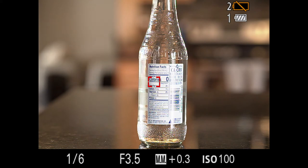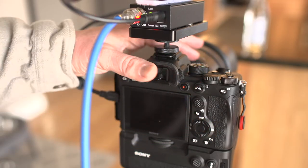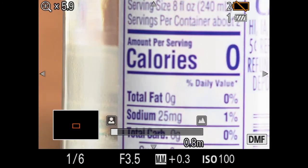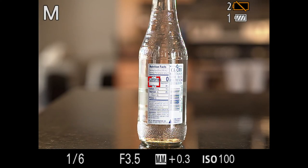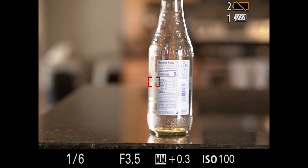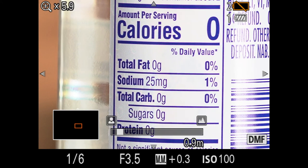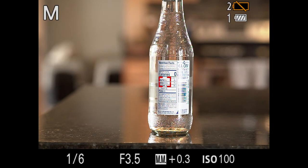A few customized things to consider: you can use peaking. I have a customized button set up for peaking. When I turn peaking on and zoom in with autofocus active, I can see the red peaking highlights on the edges to confirm focus. Sometimes peaking isn't as clear as I'd like, but it works well enough in this mode.